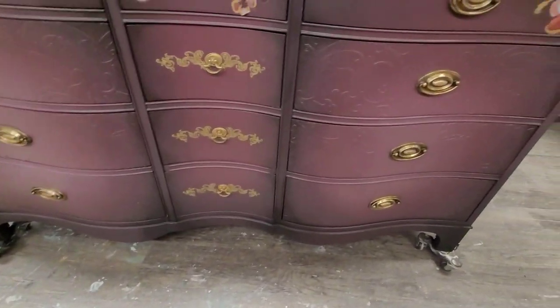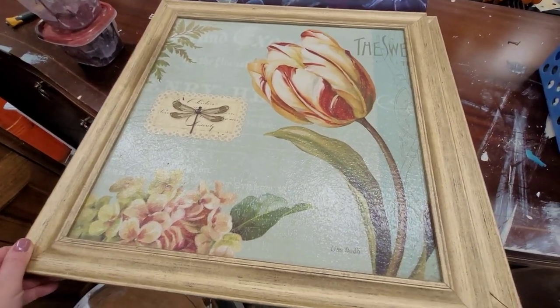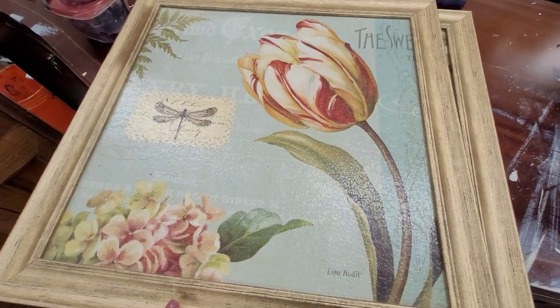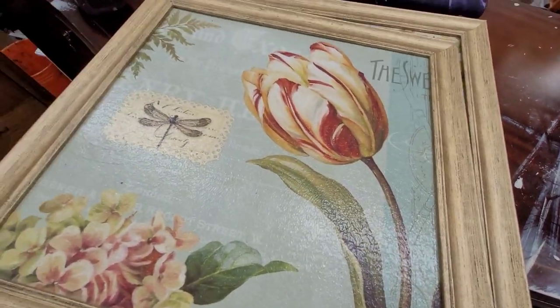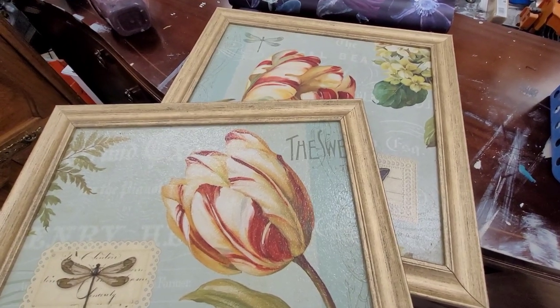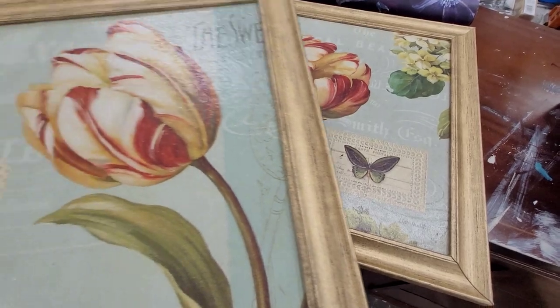Here's the dresser I'm starting with, but I need some artwork to match. I need some artwork to match this dresser — it's going into a nursery and we would like some nursery decor. Right now we don't have any, and I have these old art pieces that I picked up for free off Facebook Marketplace, but they're kind of dated and they're not exactly the colors that we want.